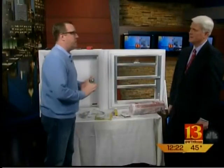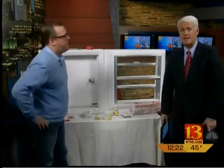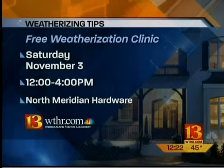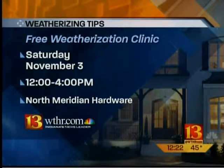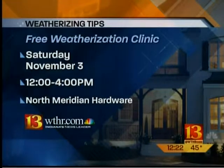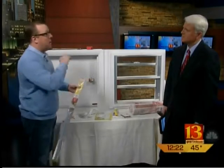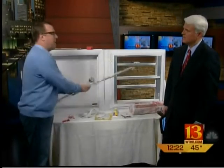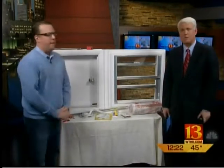Sean's got a free weatherization clinic taking place on Saturday from 12 to 4 at the North Meridian Hardware Store. You can get a free copy of his book — we've got all the information on WTHR.com. Sean's also been kind enough to give away a couple of free things on the Scott Swan Facebook page: Cinch for two viewers, enough to do the full door — bottom and tops and sides — a $30 value. Two best posts win it. We've got more advice for you on WTHR.com.